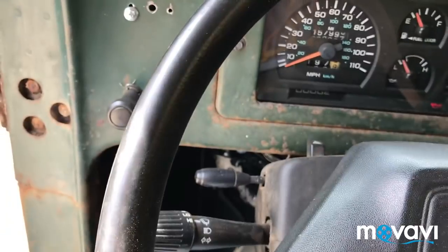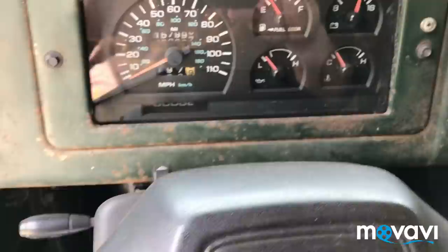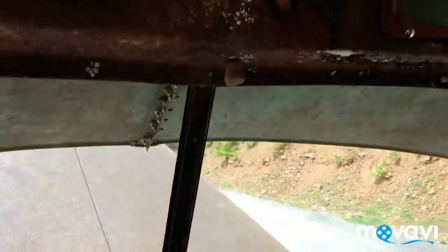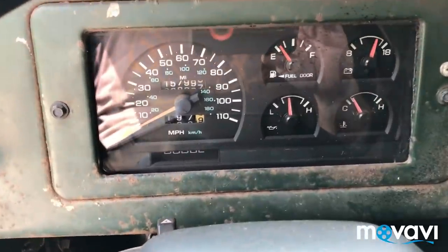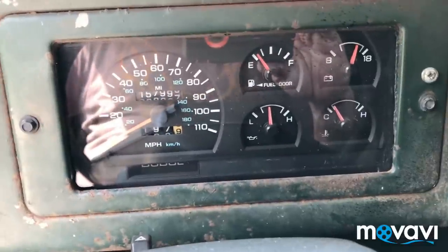It does have a working emergency brake as you can see right there. Oil pressure coming right up. No weird noises, smoke, or anything crazy out of this one. This is a really nice running truck — 157,000 miles on the Dodge Dakota donor. All the gauges work and as you can see it's running really cool.